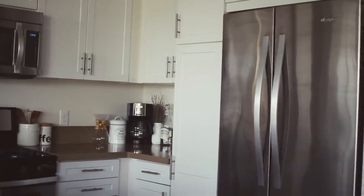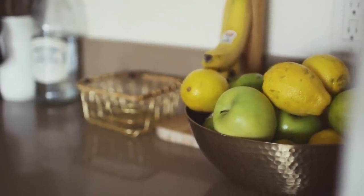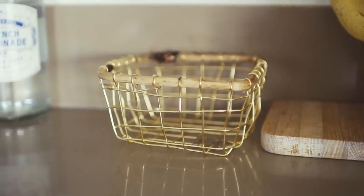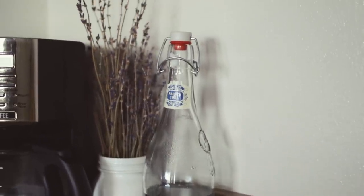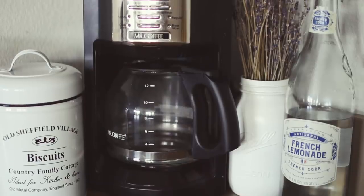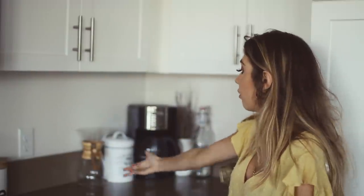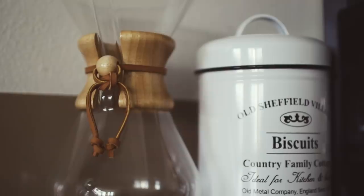On my countertops I just have your basic stuff. In the corner I have this gold fruit bowl that I got from Target. Next to it I've got this wooden banana hanger from Crate and Barrel. Next to it I have this gold and wood fruit basket from Anthropologie. Moving along, I have this bottle of French lemonade — I love all things French, so I thought it fit really nicely. Then I have this mason jar that I spray painted white with a bunch of dried lavender in it. And then we have my coffee maker. I also have a cookie biscuit bin from HomeGoods, which I keep my dog treats in for my dog Atticus.